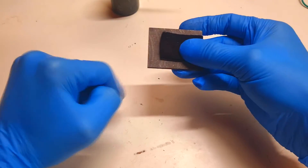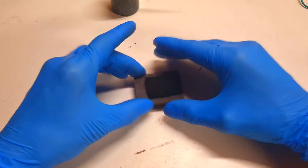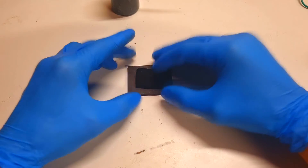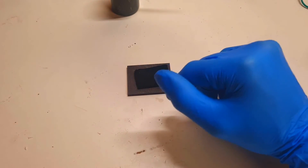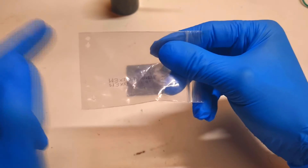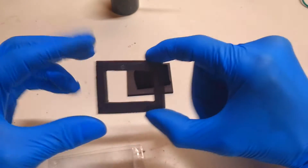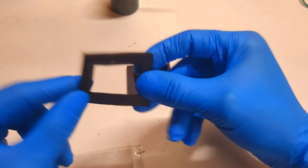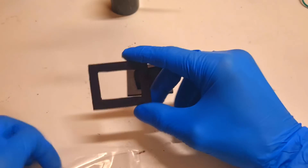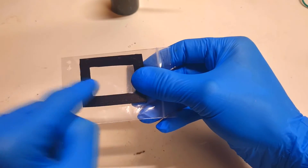Now I have the positive current collector and the electrode. Now I need to make a spacer which will separate the positive side from the negative side. This spacer I will make with a normal plastic bag — I will make several holes in it and glue it onto this neoprene rubber. You can find neoprene rubber really easily on eBay.